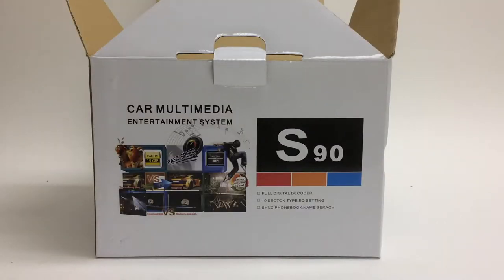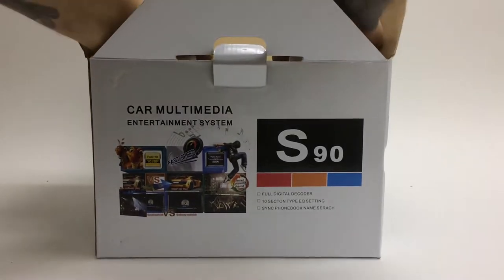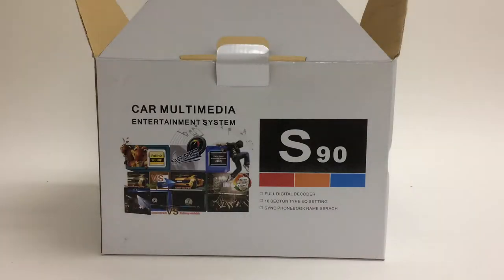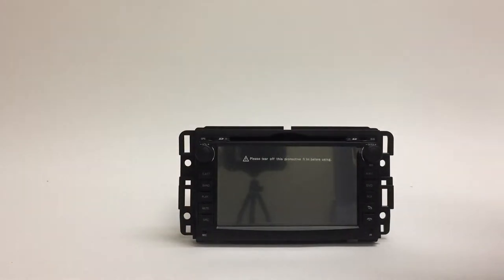Inside the actual box itself you get the radio, which is covered in styrofoam and in a bag. So there's the radio itself.